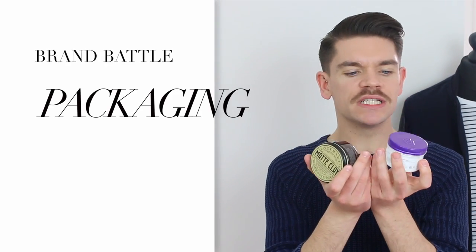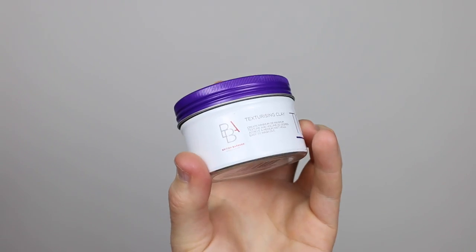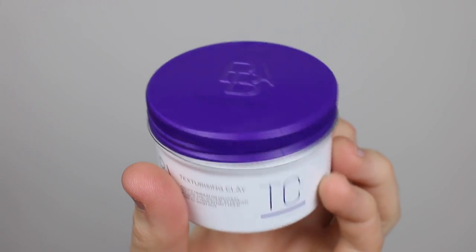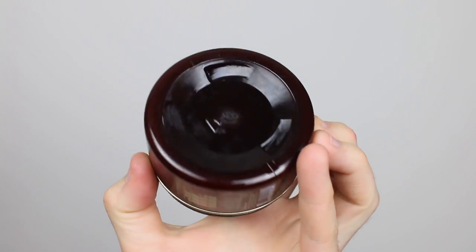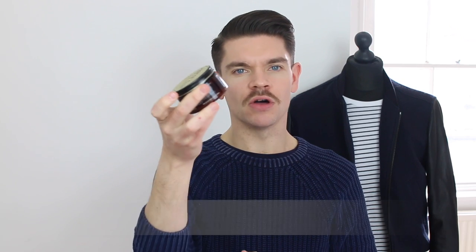Looking at packaging — it's never that important to me but I know it is to a lot of you guys. BBA has gone for a white tin with purple, which I'm surprised by, to be honest. British Barbers suggests very masculine, but to me this is quite 90s feminine hair salon. I don't particularly like it — I think it's outdated. Versus Lockhart's, which I think is everything packaging should be: it's clear what it is, it's a nice tub, it's inoffensive, and on the side you've got hold, volume, shine, texture — it's all there. This is a very easy point to give to Lockhart's.